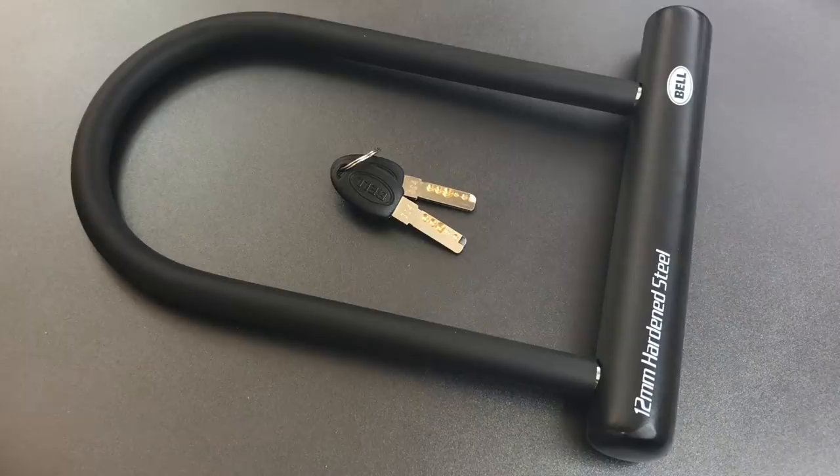What we're going to do today is see how this lock fares against a brute force attack, and unfortunately Bell didn't do a whole lot particularly well in putting this together, so we have a lot of options.